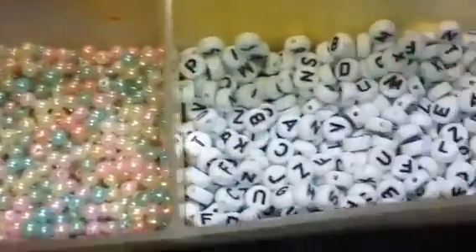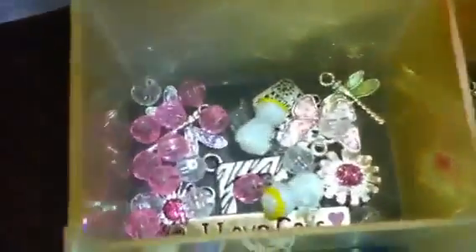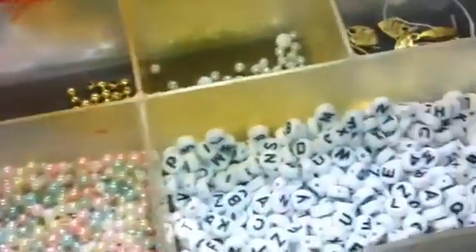I can't wait to make some baby bracelets! If somebody wants one, let me know. I've got all kinds of little charms, and I have a lot more charms coming — butterflies, and then I have little baby footprints coming. Charms are so cute: little angels, baby bottles, baby pins. It's going to be fun, just something to do here and there.